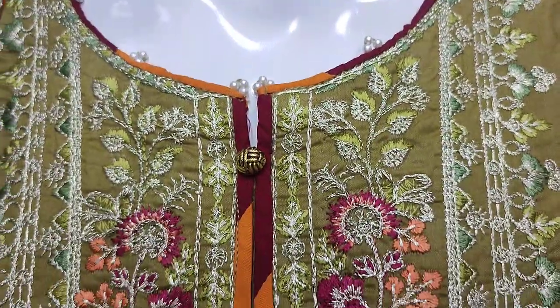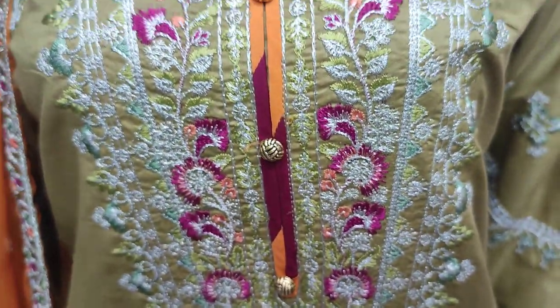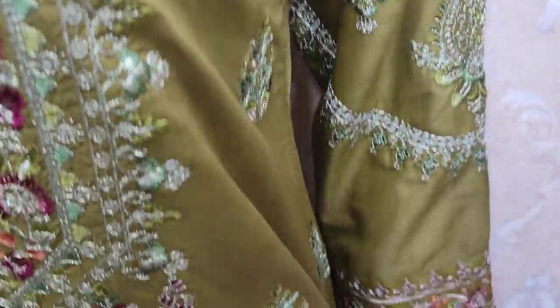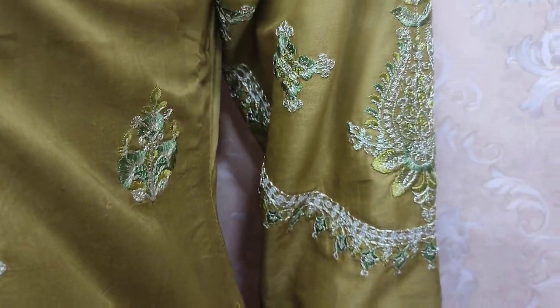This is the stitching style. Embroidered neck — we are going to show you that. Embroidered sleeve.